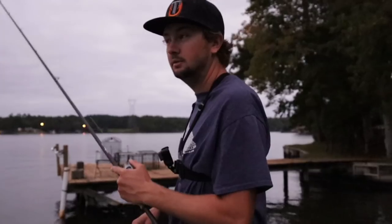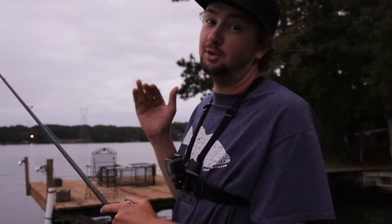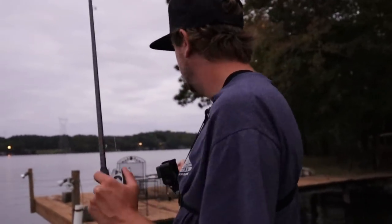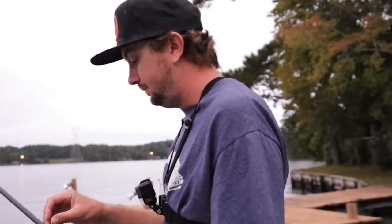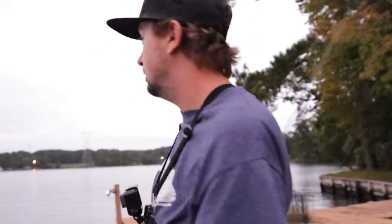Alright guys, getting dark now. Headed to Guntersville in the morning, so we'll go ahead and leave the lake. When they're biting the jig on our docks though, it was so hard for me to leave — it's one of my favorite things to do in the world. But I'm all out of jig trailers. I've been organizing my tackle and I don't have any more with me — just brought one loose bag with only three in it plus the one already on the jig, so time to go.